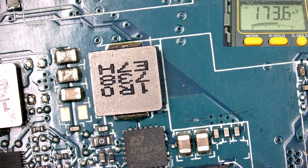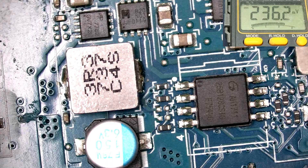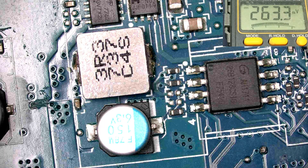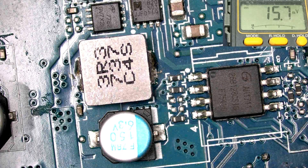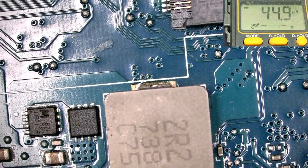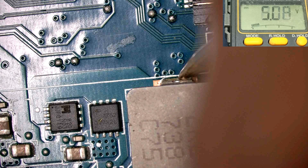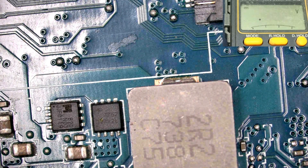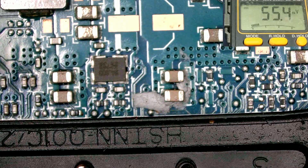Checking 3.3 volts and 5 volts — this may be the 5V and 3.3V regulator. This one shows 3.3 volts present, and this one is the 5 volt rail — also 5 volts here. But the battery is not charging and the circuit is also not turning on using the AC adapter.